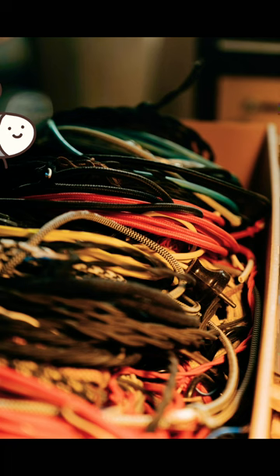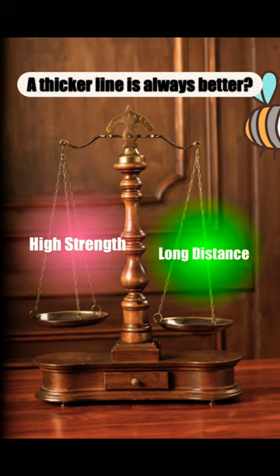Should we use a thicker line instead? It is a trade-off. A thicker line has more strength, but it is harder to cast a long distance.